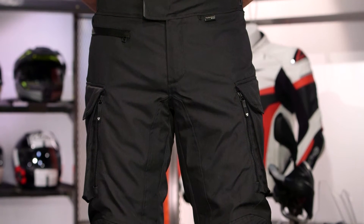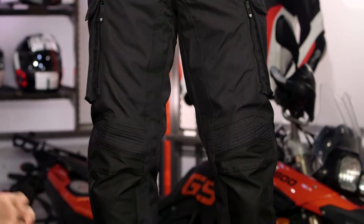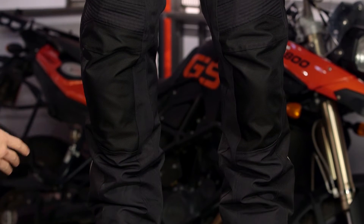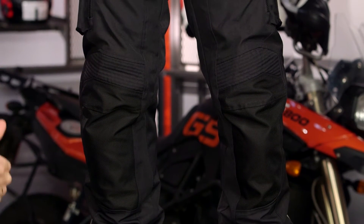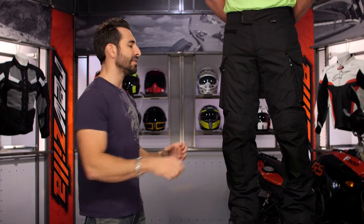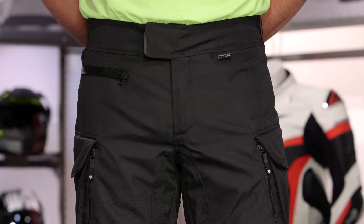There has been an Outback jacket in the Revit collection for years — I'm thinking like 2008. The current iteration is the Outback 2. This is now the first time we're seeing an Outback pant, and where it plays in the Revit collection for spring of '17 is a big leap forward over something like the Factor, which is a Z-liner, meaning waterproof breathability is non-removable but doesn't vent to the body. This is going to be a baby brother to something like the Horizon 2 or the Sand 3. What you're getting is four-season functionality, a full waterproof breathable removable liner, a full thermal liner that is separate and removable, but with basic CE Level 1 protection and a lighter weight material.